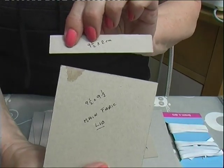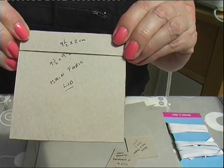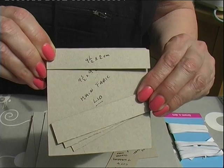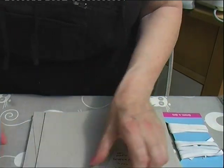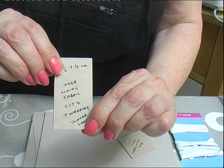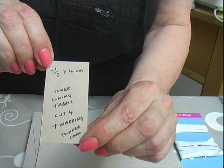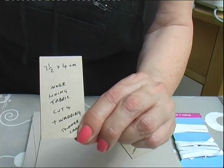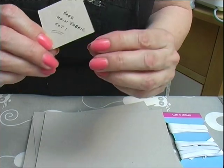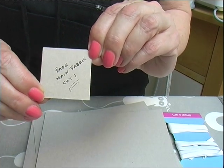For the inner lining you need four pieces: seven and a half by four centimetres. And you need four and a half centimetres square pieces.